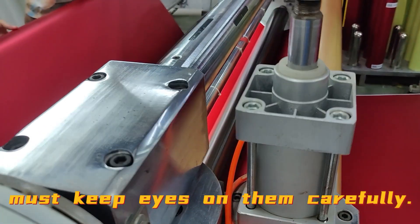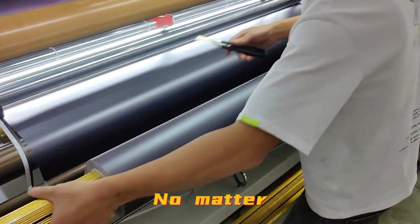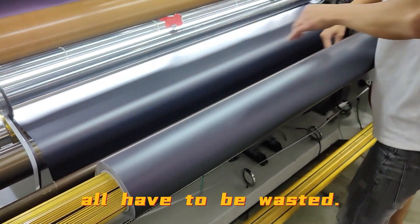What we have to do now is to cut out the defective sections. No matter how many meters they are, they all have to be wasted.